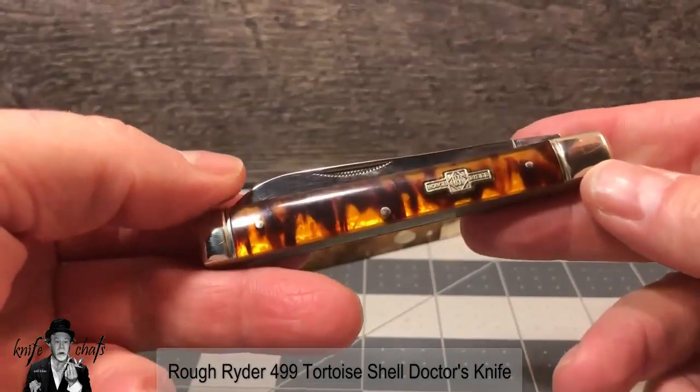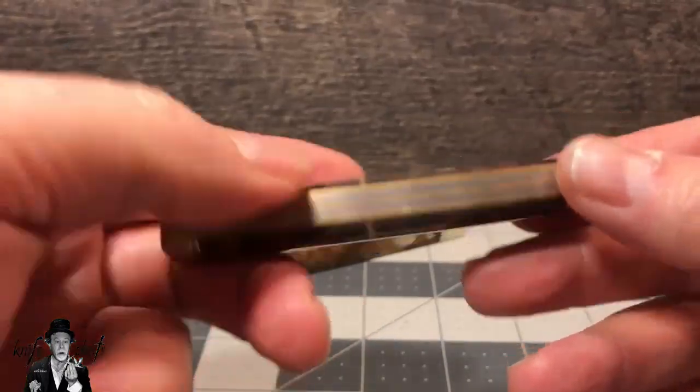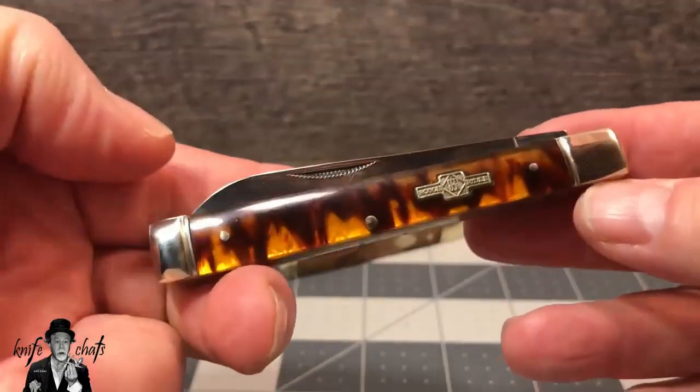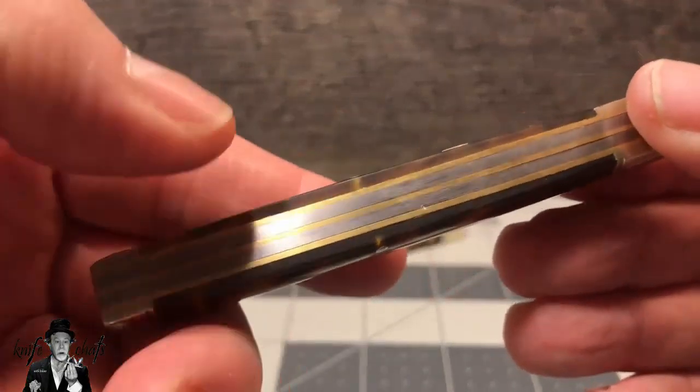Right up front is Rough Rider, the Smoky Mountain Knifeworks house brand, and probably my favorite of the budget brands of knives. I really like Rough Riders. I also really like tortoise shells, so this knife has everything going for it as far as I'm concerned, at least initially.